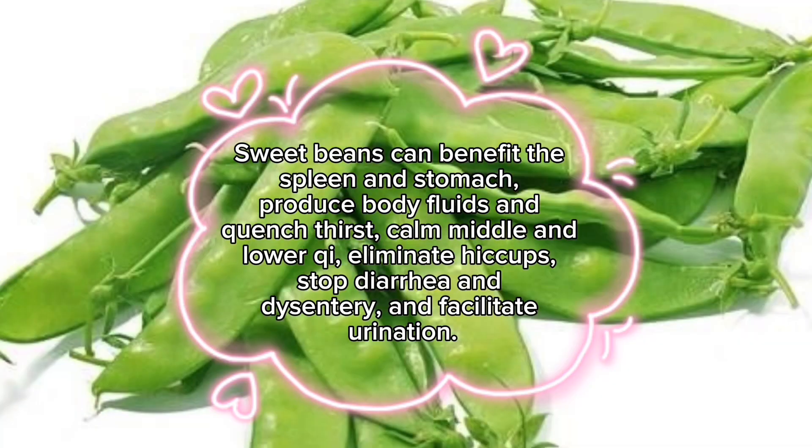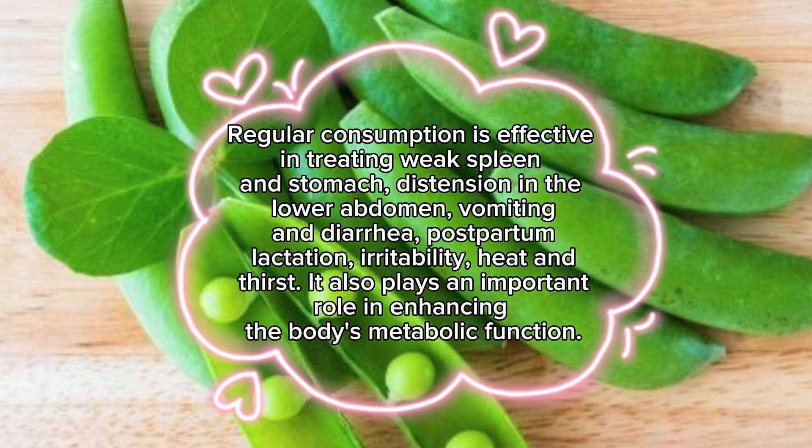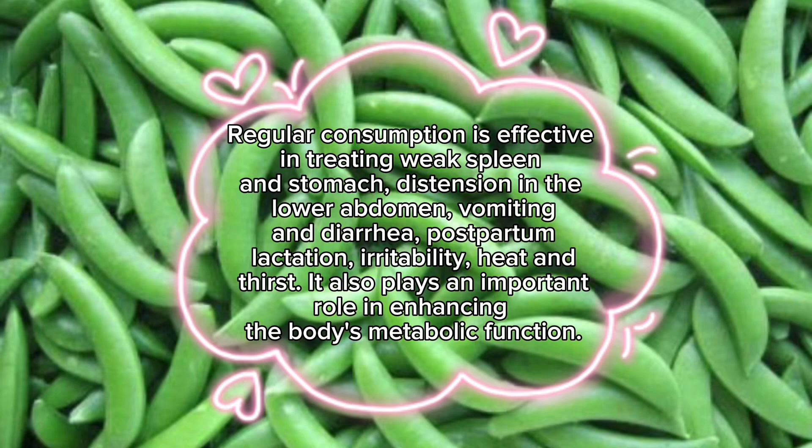Sweet beans can benefit the spleen and stomach, produce body fluids and quench thirst, calm the middle and lower body, eliminate hiccups, stop diarrhea and dysentery, and facilitate urination. Regular consumption is effective in treating weak spleen and stomach, distension in the lower abdomen, vomiting and diarrhea, postpartum lactation, irritability, and heat and thirst. It also plays an important role in enhancing the body's metabolic function.